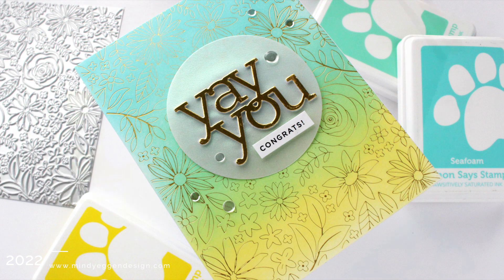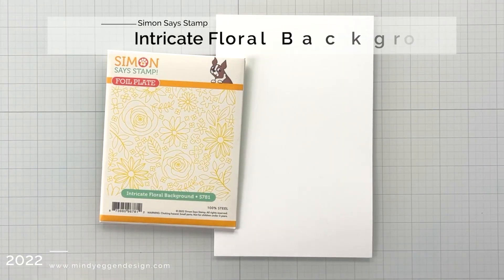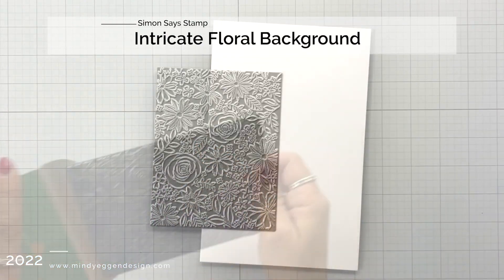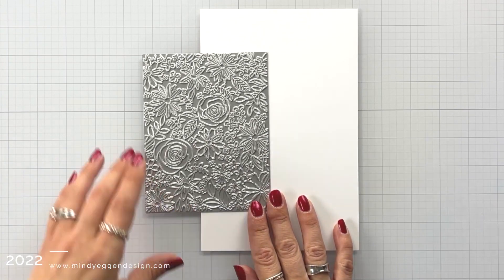This is the intricate floral background hot foil plate, so I will be showing you hot foiling and ink blending over your foil. To start off with, here's a look at that hot foil plate. It is a large hot foil plate that is going to cover the entire front of an A2 card panel.